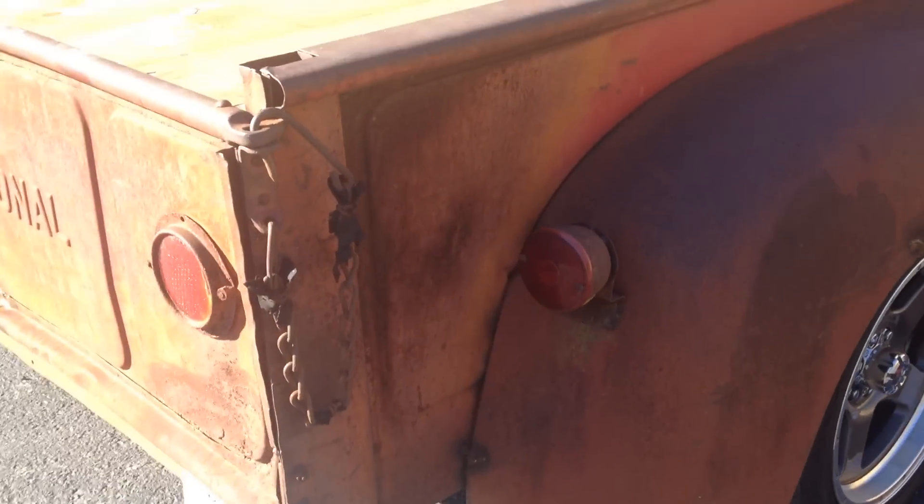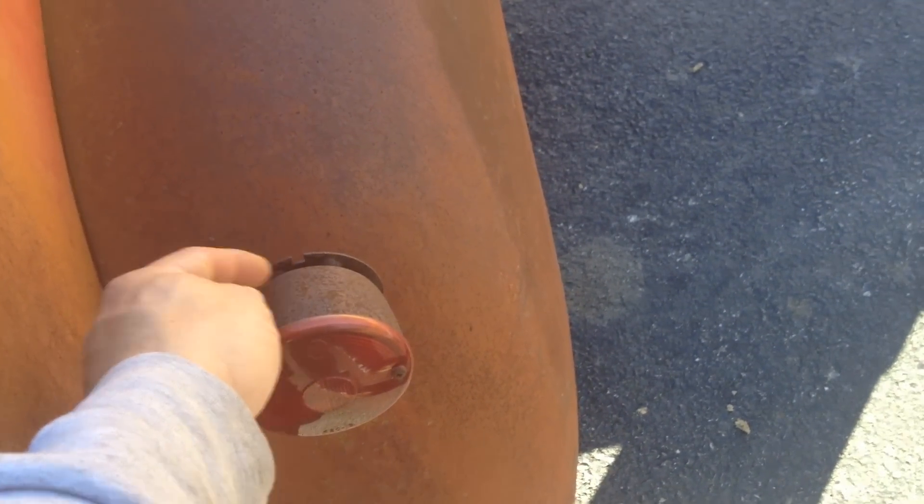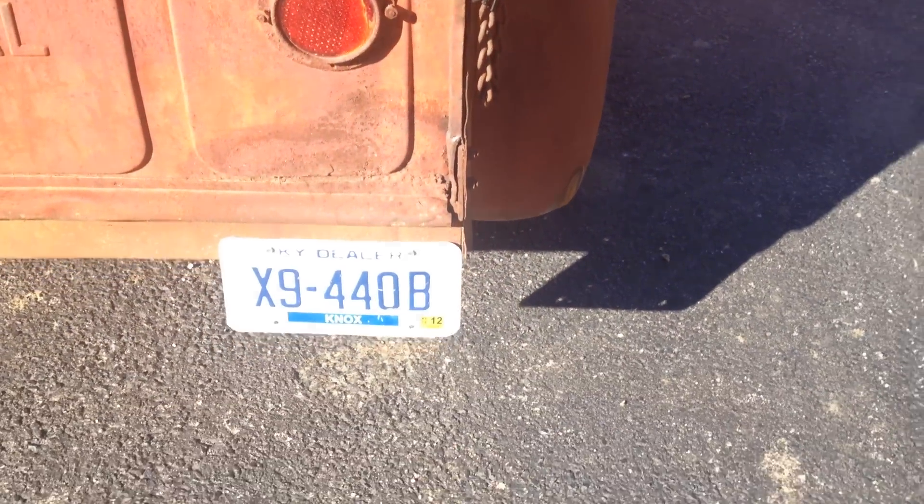We decided to leave the old-style tail lights. We did take out all the guts on the inside and put a new wiring harness in there, with new wiring going to the tail lights.